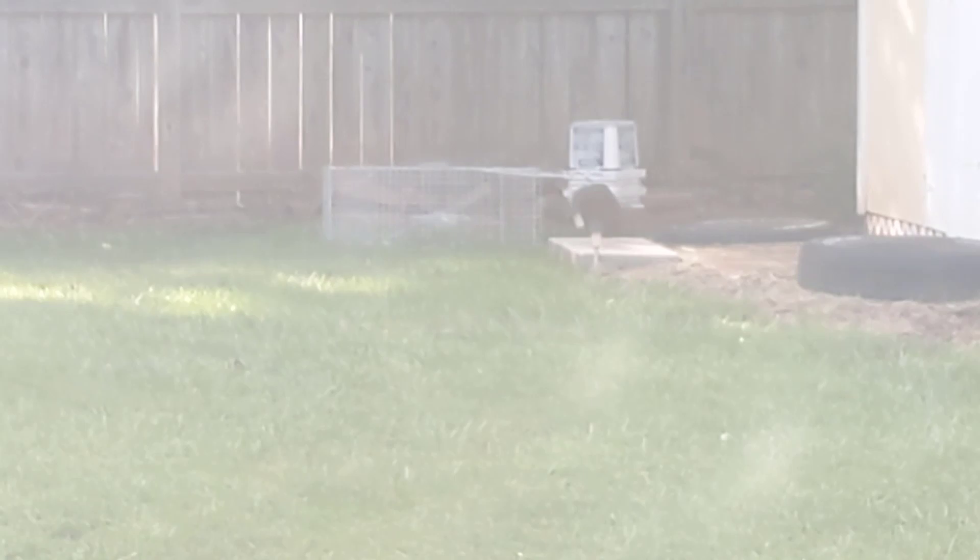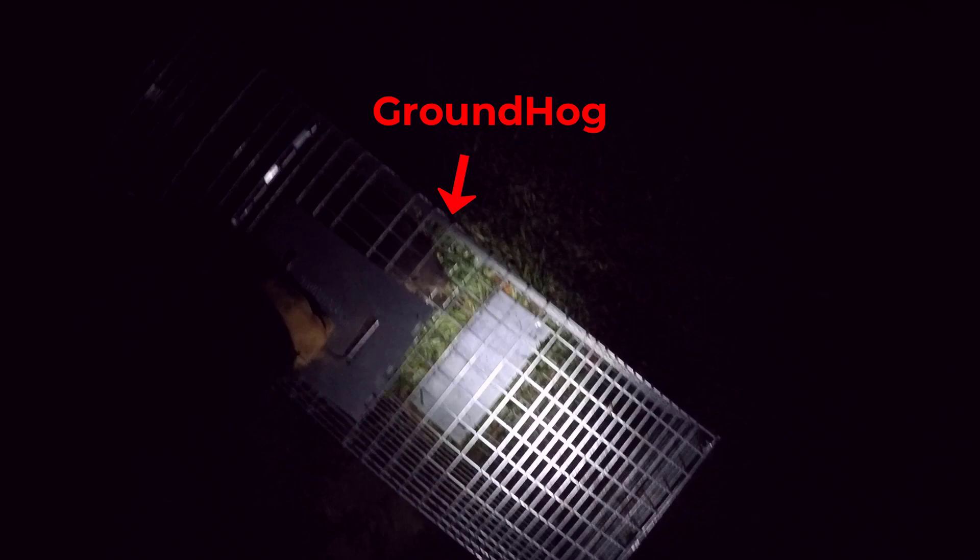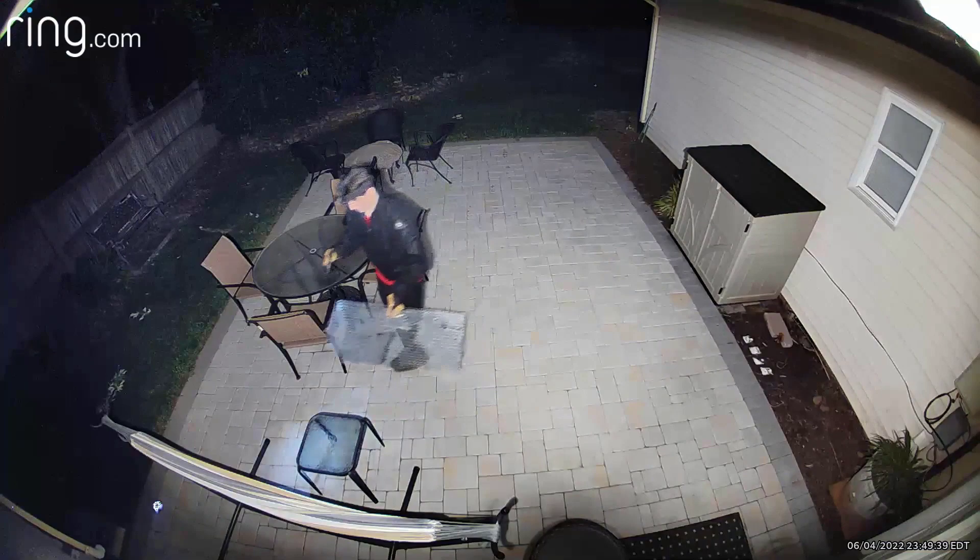About 30 hours later, something happened — I heard some noise coming from the trap. We're going to see what we got and, if it's our groundhog, move him to another location. I'm going to find a new home for you.